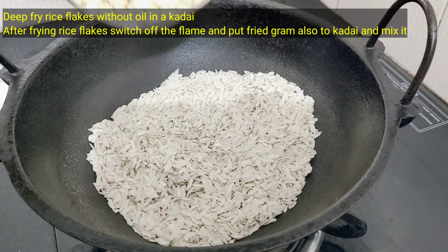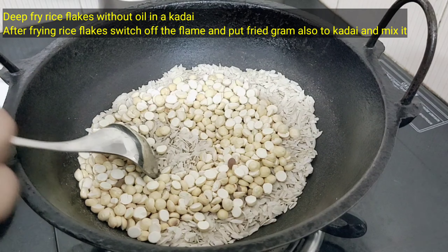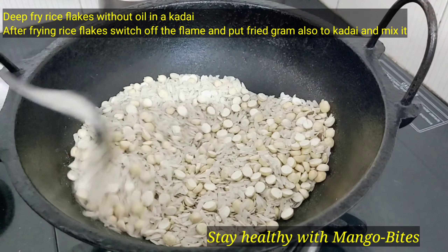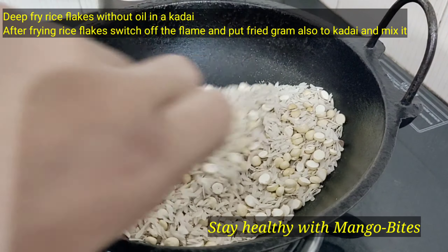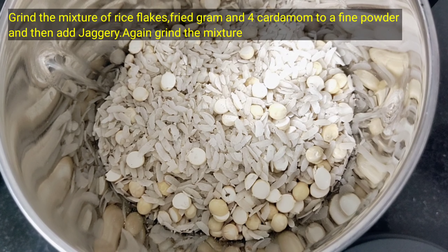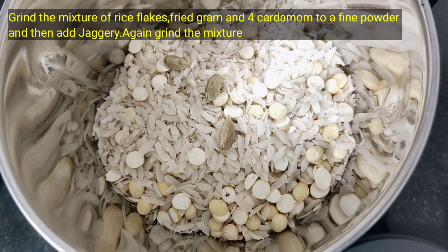We are going to start with the jaggery. We shouldn't fry it — we don't want to fry it this time. We put milk in to mix. We put 4 ingredients in the mix; it will have a mild smell like that.